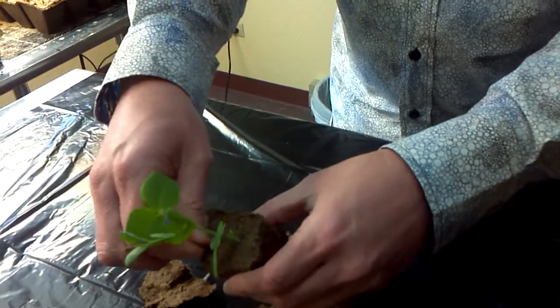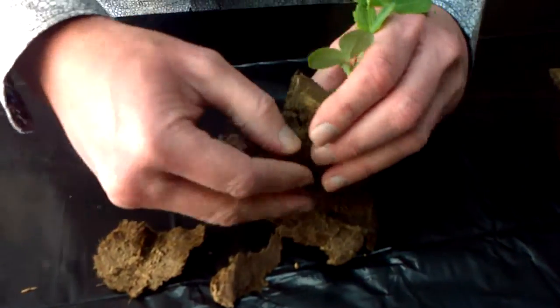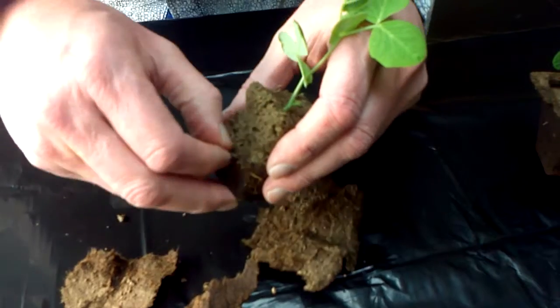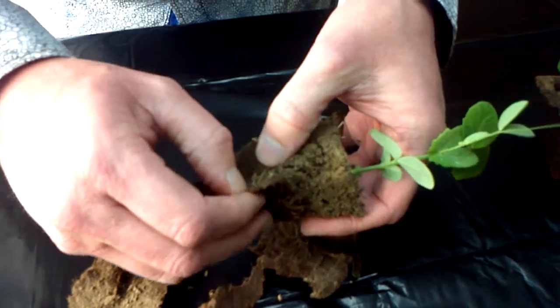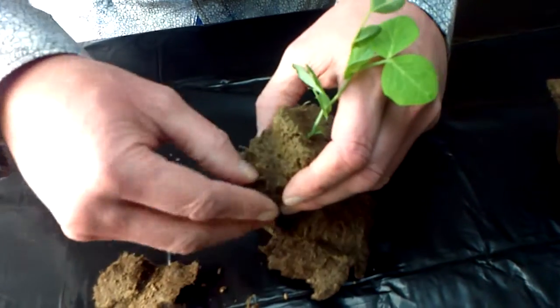There's a weed there I'm going to get rid of. Seems like the roots are mostly down toward the bottom, which makes sense because that's probably where they go to get the water. I'm really cracking roots here. You can see it's all entwined into the paper toward the bottom — pretty thick.